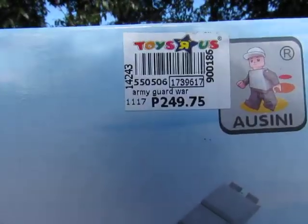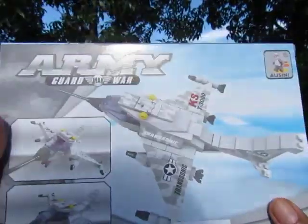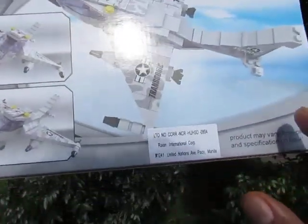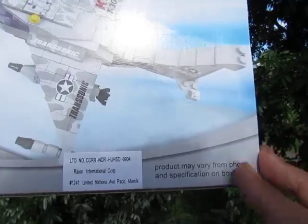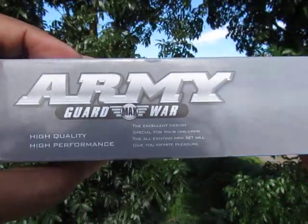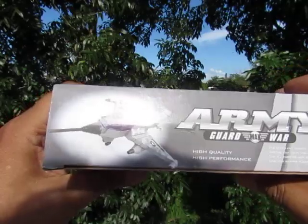I got this for 249.75 — seven point seventy-five pesos at Toys R Us. The brand is Ausini. On the back of the box it shows another picture from another angle, and it says 'product may vary from photo and specifications on box.' On the top it says the same thing — Army Max War, high quality, will give you infinite pleasure.